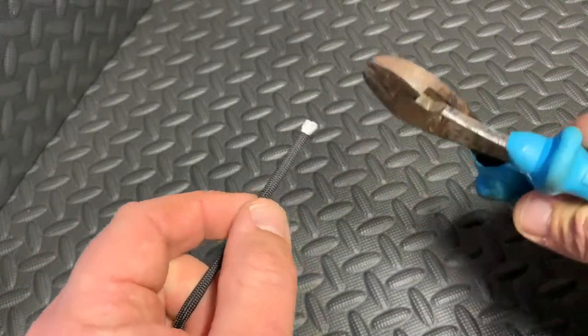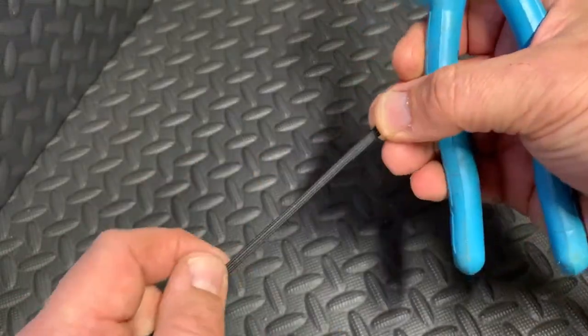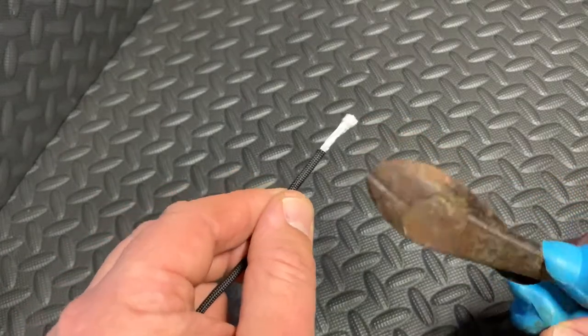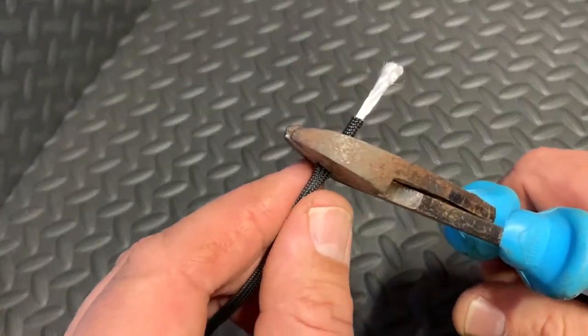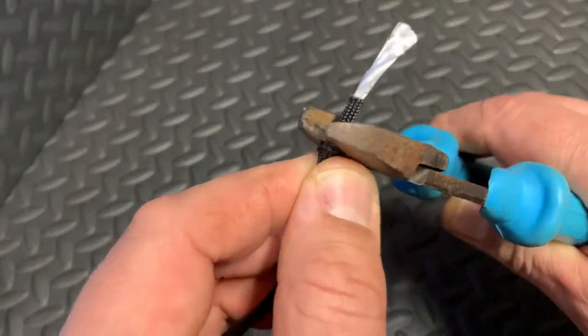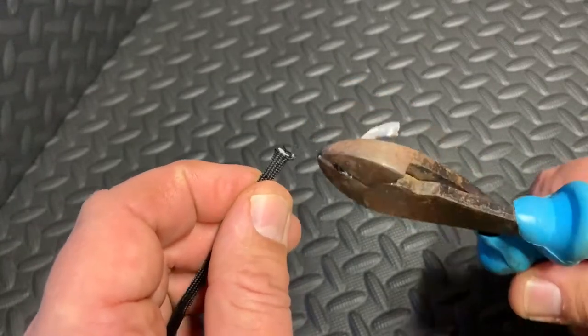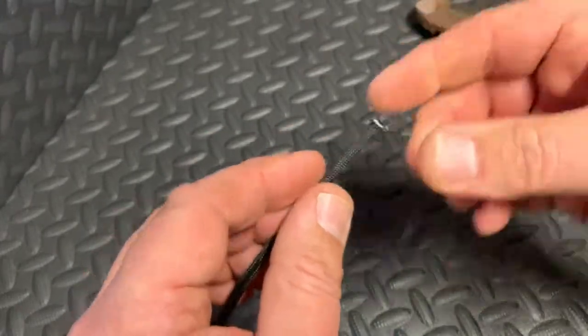Just to give you an idea, I'll cut a bit off — this is what you end up with if you don't finish the ends off properly. Let's just cut it off. There we go, we've cut the end off. Now I'll show you how I like to do it.